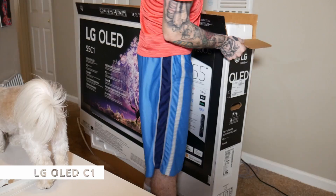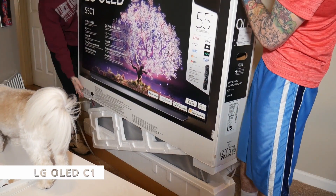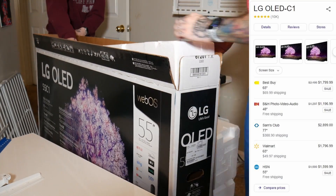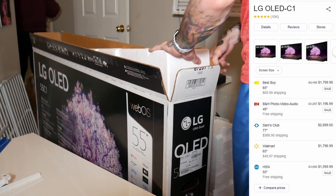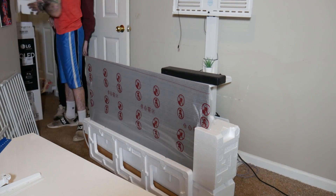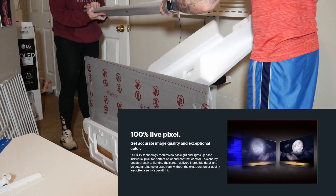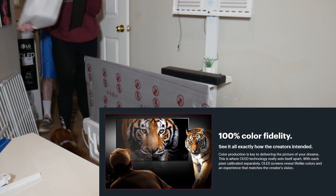In this video we're going to answer that question. This TV is the LG OLED C1 in the 55-inch model. It has everything you can think of — Amazon Alexa, Google, AirPlay, HomeKit enabled. It's OLED, has a 120Hz refresh rate for gaming, and has NVIDIA G-Sync support, so overall a very well-rounded TV.